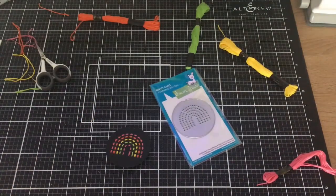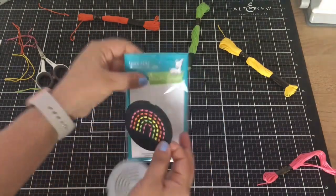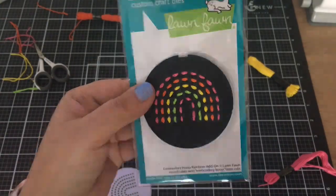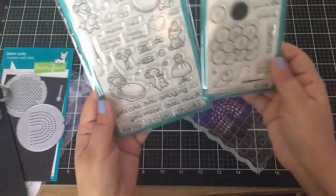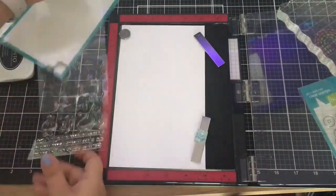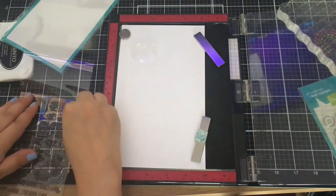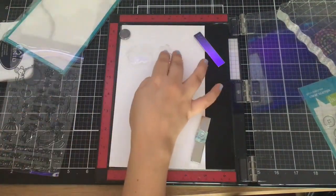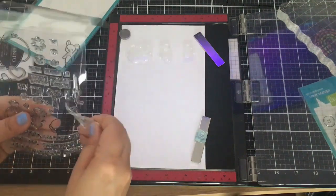This was my first time using these products and I'm so happy I got to finally use them. I've been seeing everyone's cards and thinking I have to use these stamps. So I'm a little bit behind — I still need to use the Beaver sets that I own.